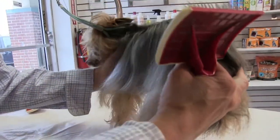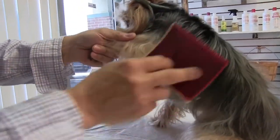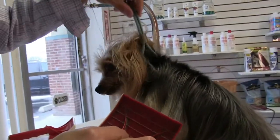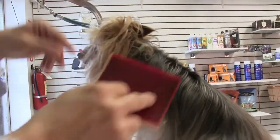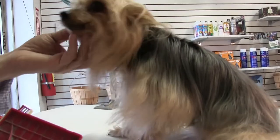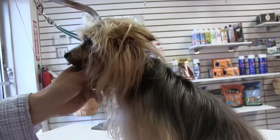We're going to use our other brush here — just doing his torso. Always tell them what a good dog they are. Good boy, Gucci. You're doing so good — you're a good boy.